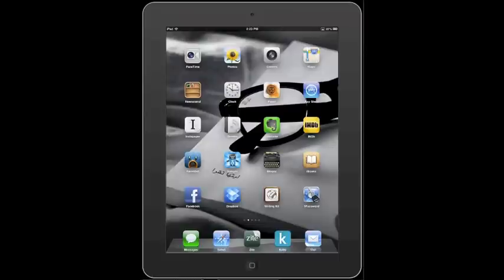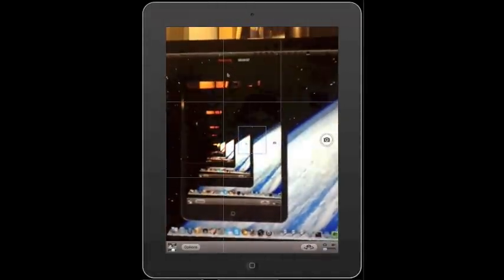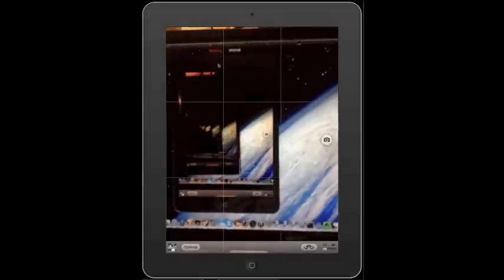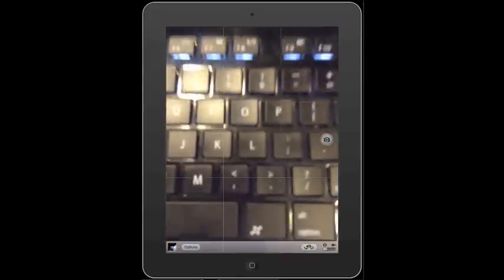You can use pretty much any app in mirroring mode. I'm going to fire up the camera, and we'll point it at the screen so you get this infinite mirror look. Nothing caught on fire or exploded, but certainly wouldn't keep doing it for very long. But that's really about it. That's how Reflection works with AirPlay. Bye-bye.